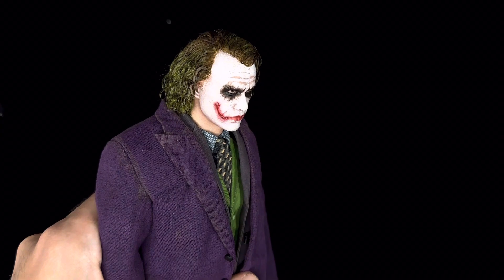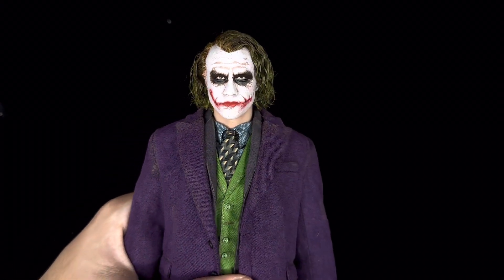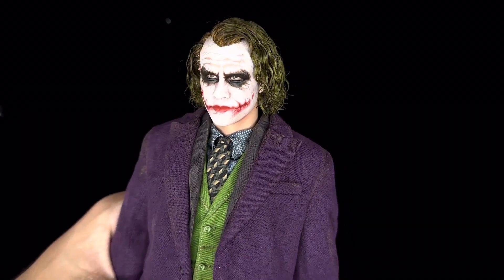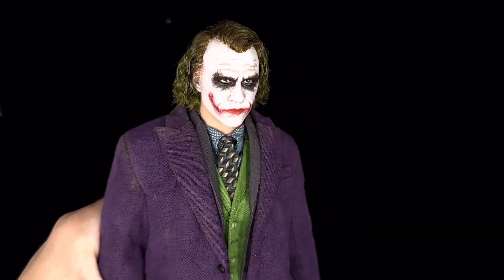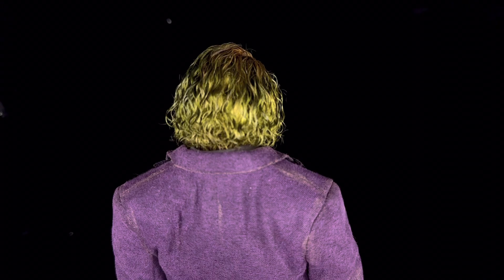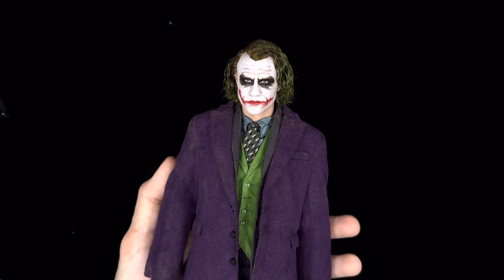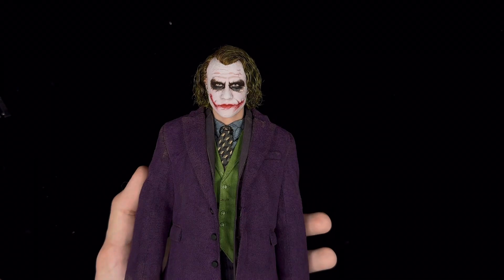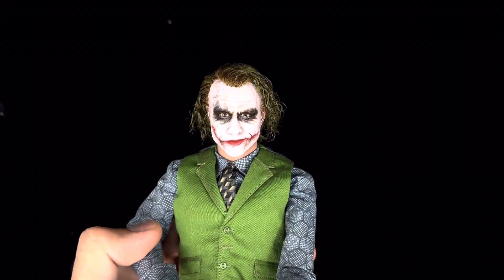Wasting no time — here we have Heath Ledger in sixth scale by InArt, and my god does it look great. I had my previous reaction when I opened it outside of the head sculpt, but now that it is on the body I am even more shocked. I truly understand now why people say getting this in hand is a whole different experience. When you see this on camera it looks amazing, but when you get it in hand it goes to a whole other level. The realism is bar none, top notch — you can definitely feel and almost see what you are paying for.